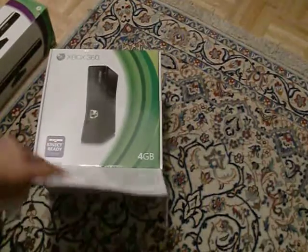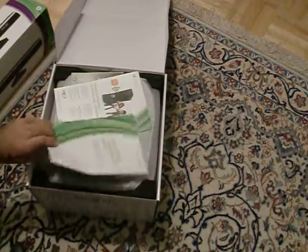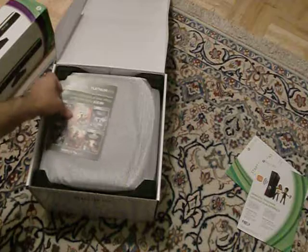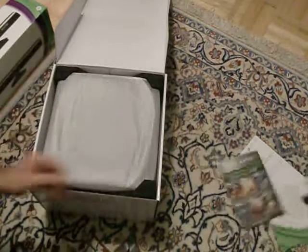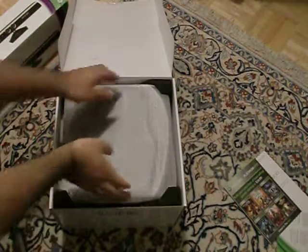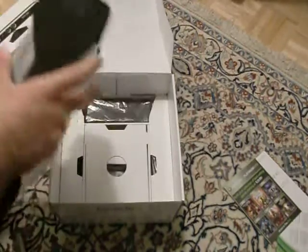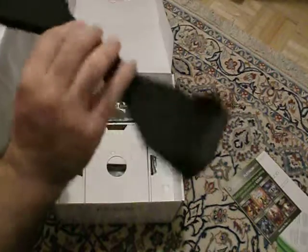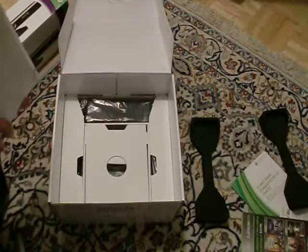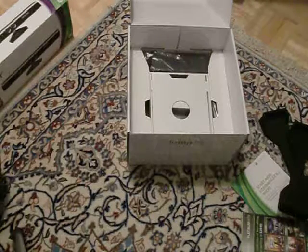I know you guys have seen these things a thousand times, but I'm just going to show you again. Here's the inside of the box — we've got the start manuals, wireless is built in now, and some other advertisements. Here's the Xbox itself. It comes in pretty high quality foam packaging, which is legit. And wow, this thing is super light — that's awesome.